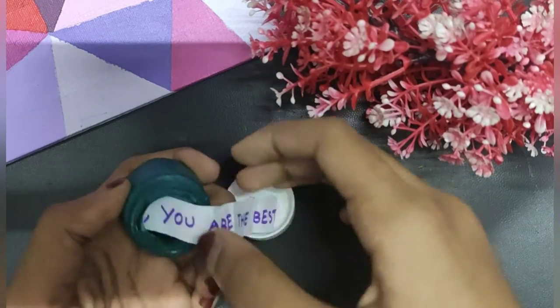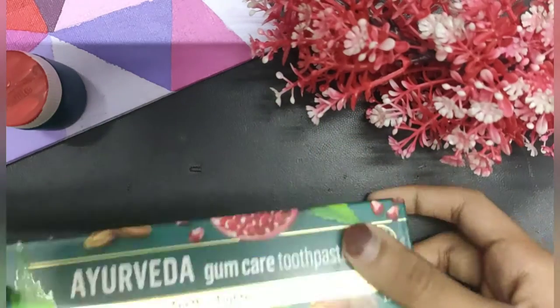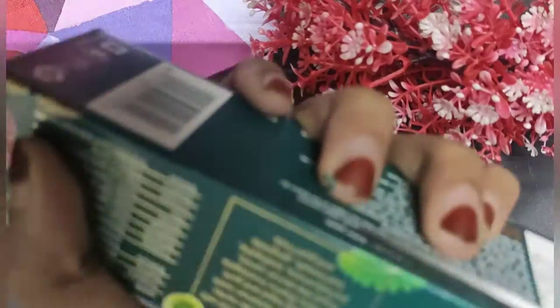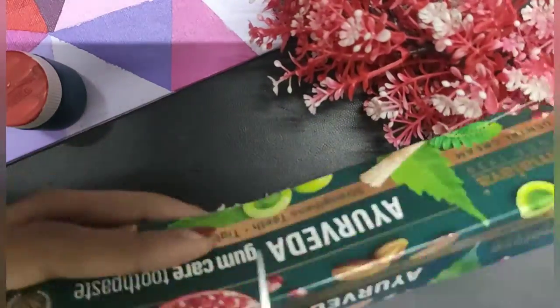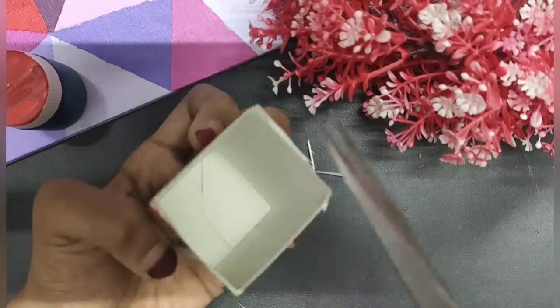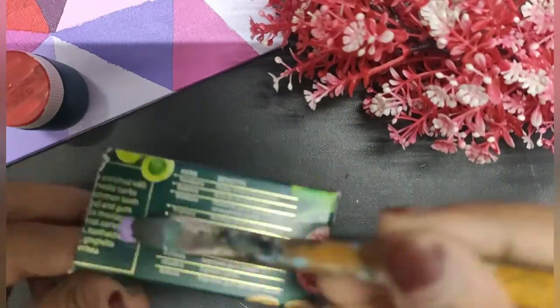Now let's make the gift box. For that, you need a toothpaste box, and if you have any wrapper or color paper you can use it. After cutting it like this, let's paint on them.